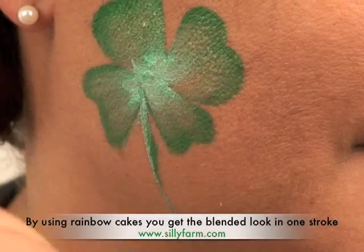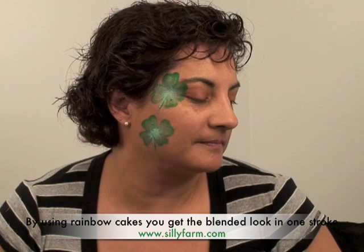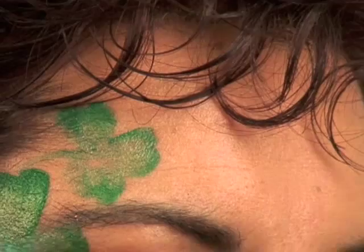Now I'm going to switch to my number 12 flat brush and do the same idea, just make smaller clovers — makes sense, right? Gotta switch to a smaller brush. So I'm going to make smaller ones in here: swoop, swoop, swoop, swoop, and up here. Now that I have my cascading clovers, I'm going to create something else that usually goes with St. Patrick's Day.